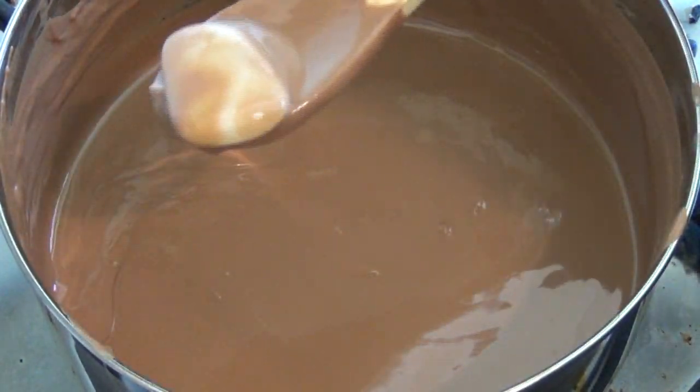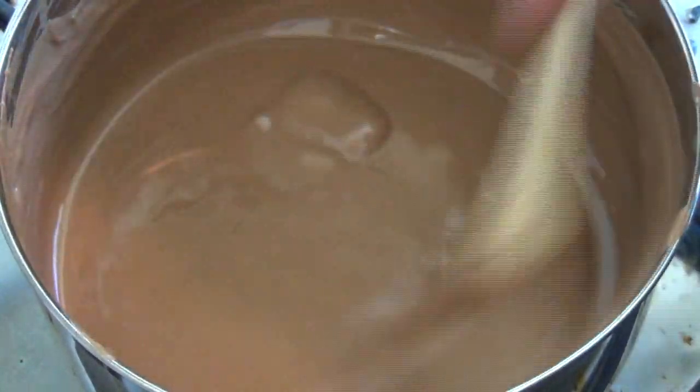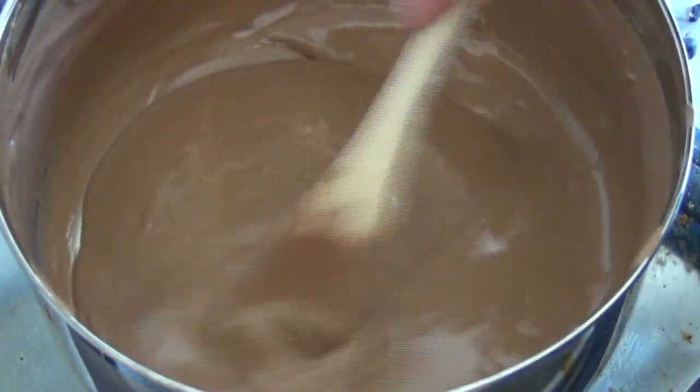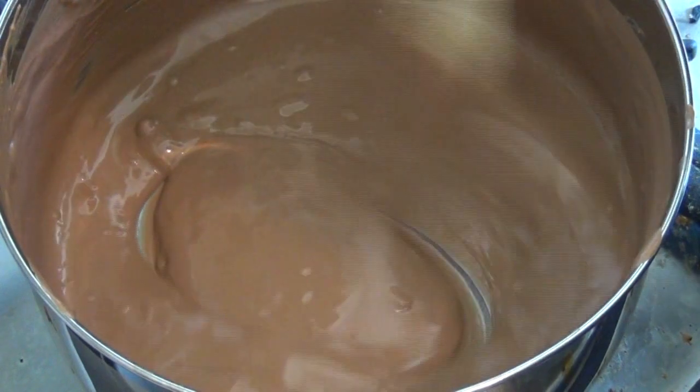Once it's all melted — that's almost melted there — we'll have a really nice consistency. All right, now that that's ready, turn the heat off and set this aside for about 10 minutes to cool.